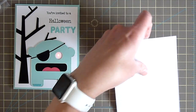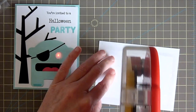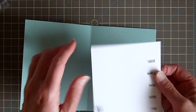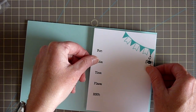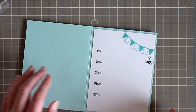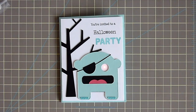Right now the Let's Celebrate stamp and die set is on sale at the My Creative Time store, so if you don't have it, this is a good time to get it. There are little sentiments for Christmas, Halloween, birthday, bachelorette, and all sorts of parties — great for making invitations. Thank you so much for watching, and for more information you can visit my blog at craftingwithkatie.com.